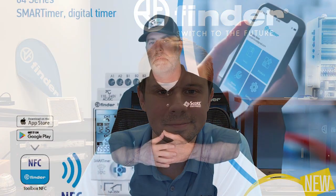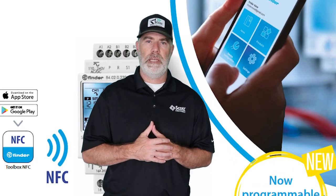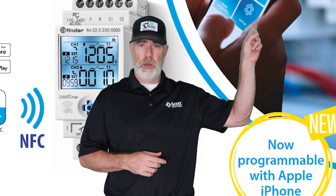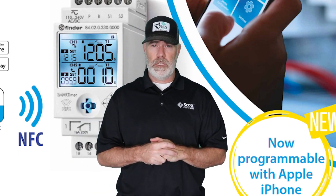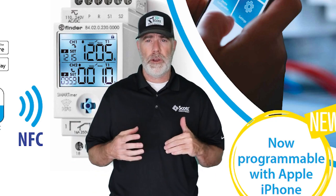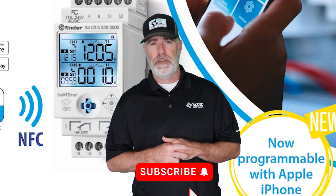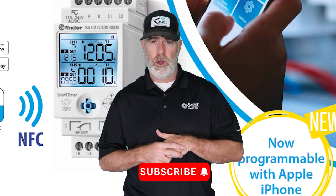Thanks, Ellis. We know you're super busy — we appreciate your time to explain the Smart Timer to us. If you'd like to see Ellis program the Smart Timer with his phone, just click the link right up here and we'll send you to another video. If you have any questions about the Smart Timer, reach out to your local Scott Equipment Company account manager — he'll be glad to answer any questions — or email us at marketing@ScottEQ.com. We appreciate you taking the time to watch our video today. Be sure to like the video and subscribe to our YouTube channel for more great industrial automation videos.